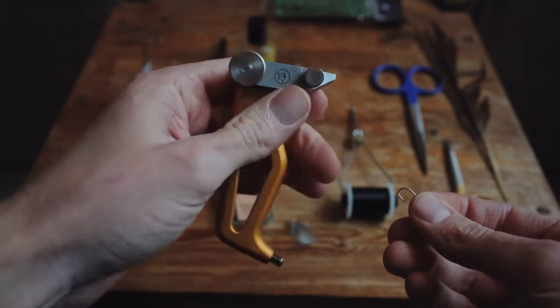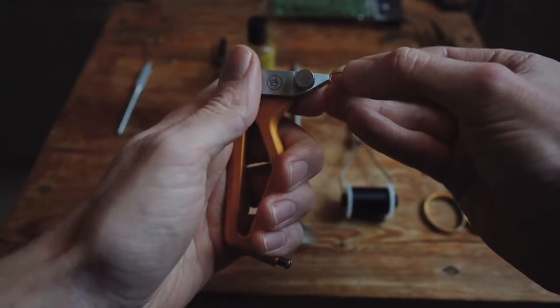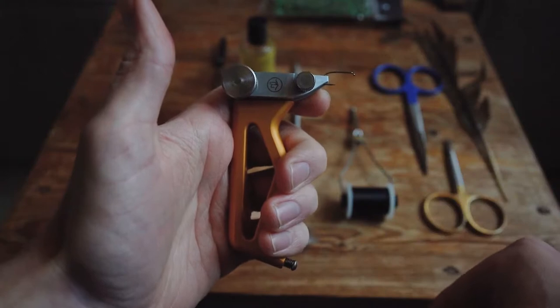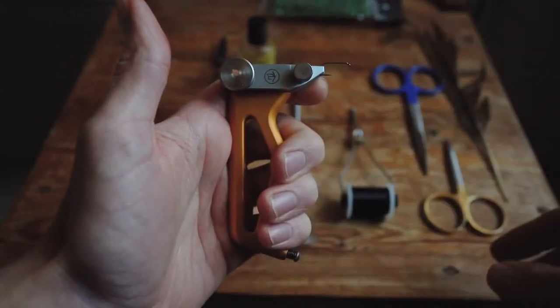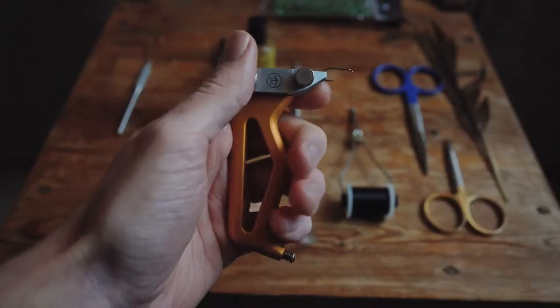The strong spring inside the jaw makes it easy for us to just press down on the jaws, place the hook, and find the right spot. Once we're happy, just tighten the vise and secure it firmly. Now we're ready to tie.